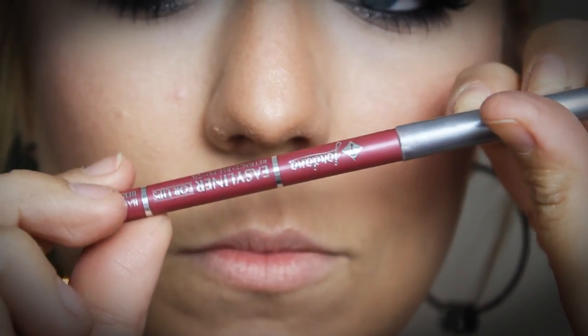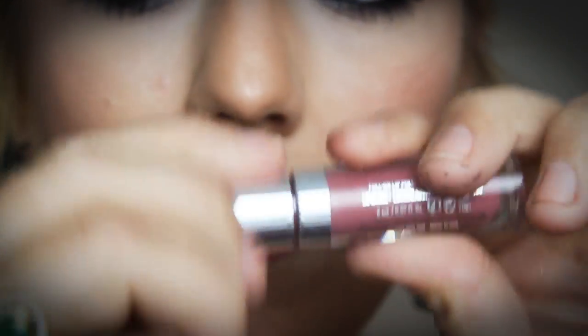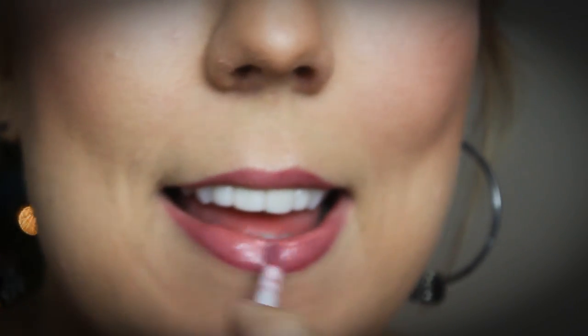Almost done — we're going on to the lips. I'm using my Jordana Lip Liner to line my lips and fill them in. Whenever you use a lip liner, make sure you blend it into your lips because lip liner tends to last longer than gloss or lipstick — you don't want just a rim left when the lipstick wears off. I actually liked the shade the lip liner gave my lips so I'm not using any lipstick. I'm going in with a Buxom lip gloss over top of that, which gives a nice natural pink lip — perfect for a look using really dark eye colors.